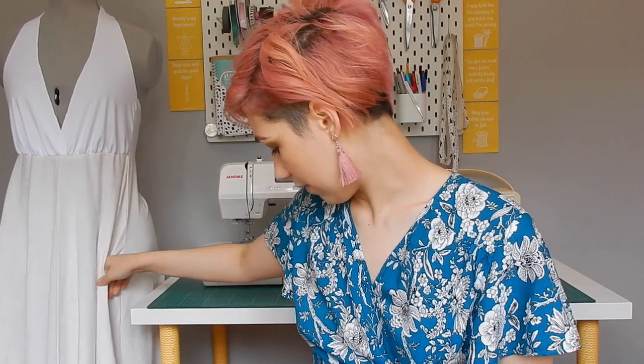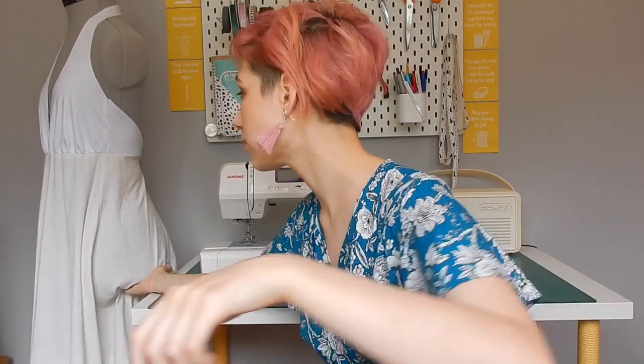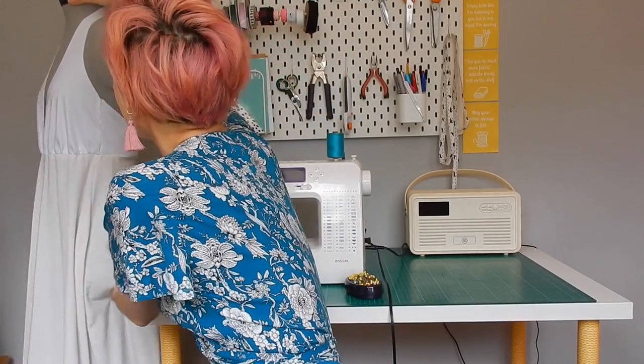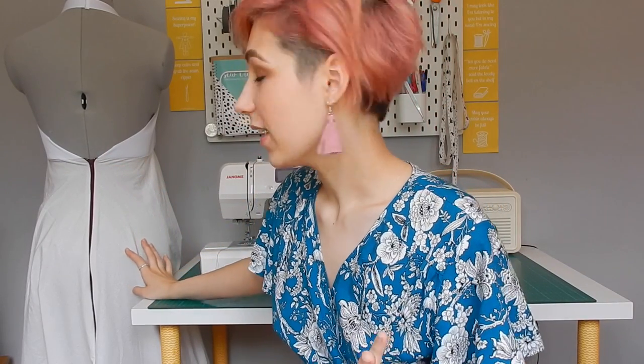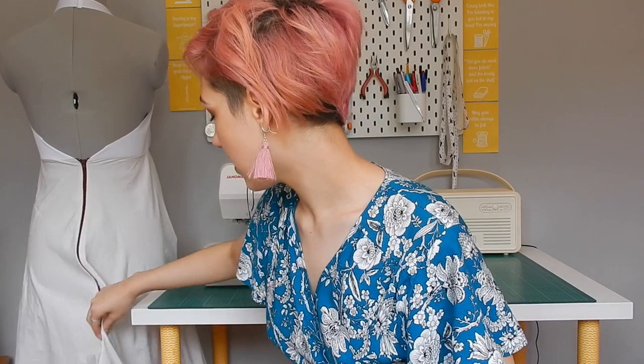I might extend it from the neckline because it's halter neck. If I try to turn it round — which is hard because the skirt is getting caught in the waist — as you can see, it's backless and kind of like my one really.